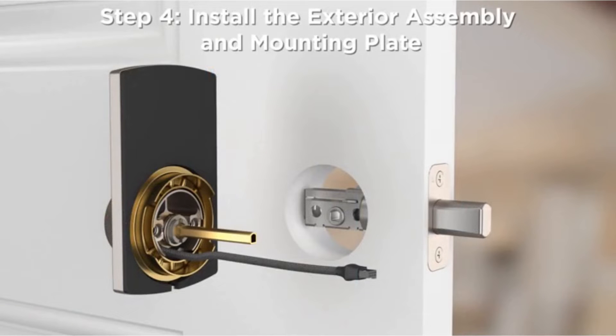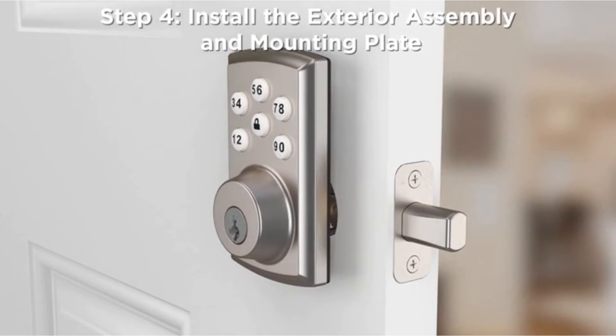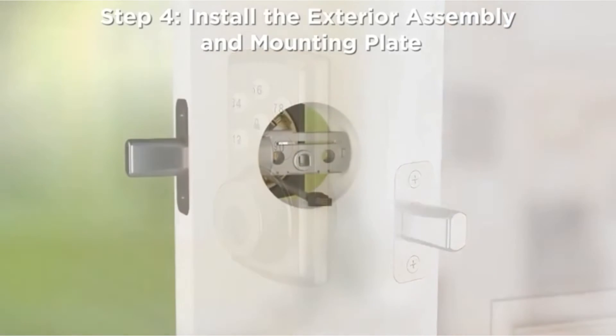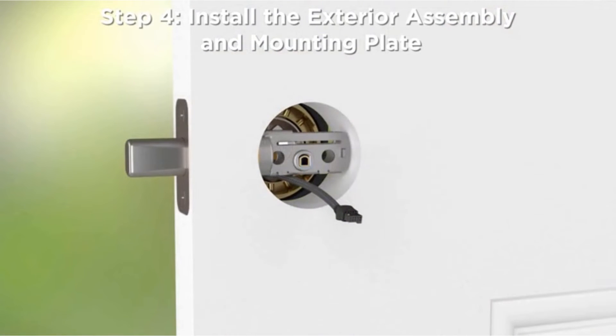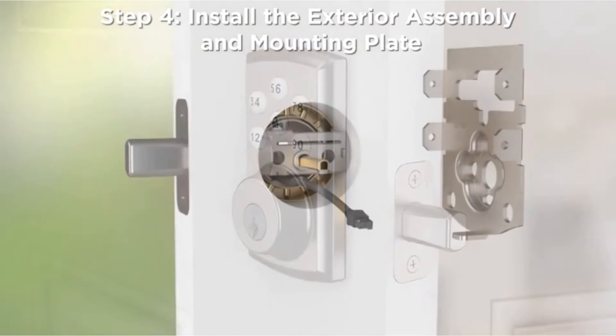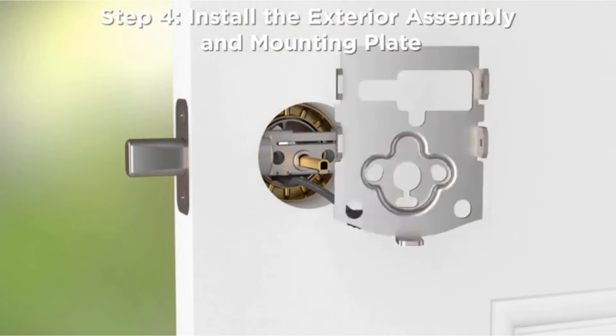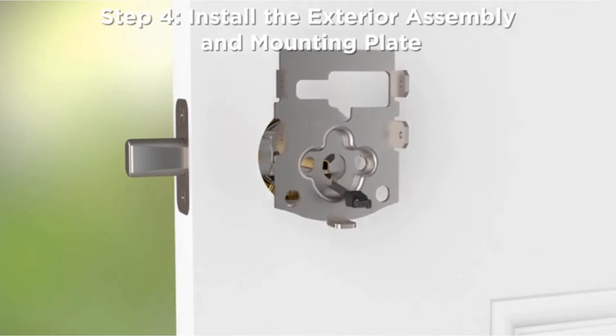Step 4: Install the exterior assembly and mounting plate. Step 5: Route the cable underneath the latch. Step 6: Insert the torque blade through the latch by aligning the D-shape of the torque blade with the crank. Firmly position the exterior assembly onto the door. Thread the cable and torque blade through the center hole of the mounting plate, and position the mounting plate so it's flush against the door.